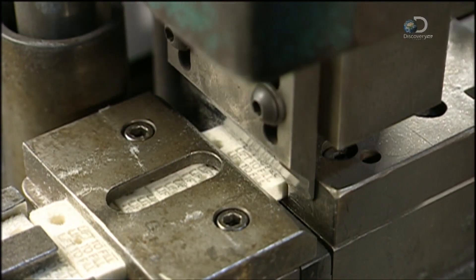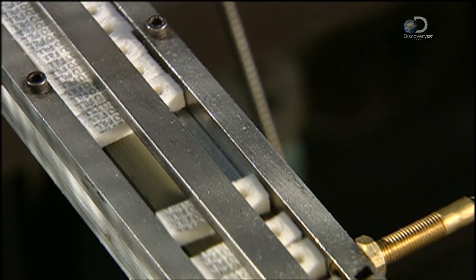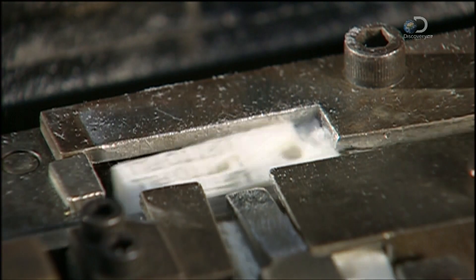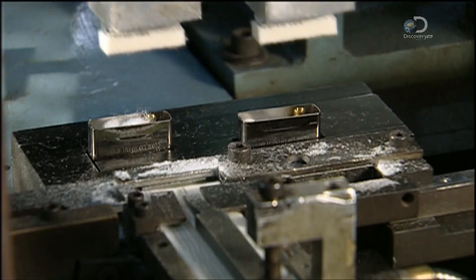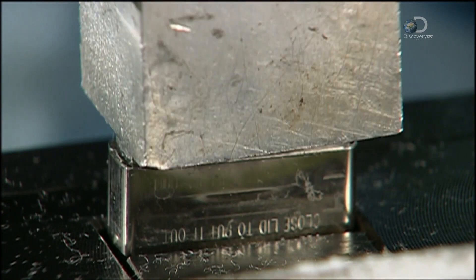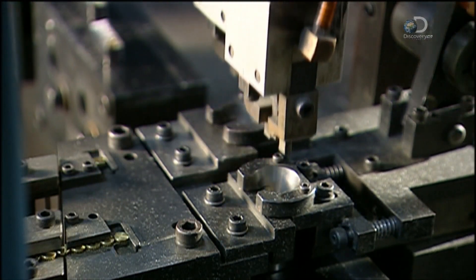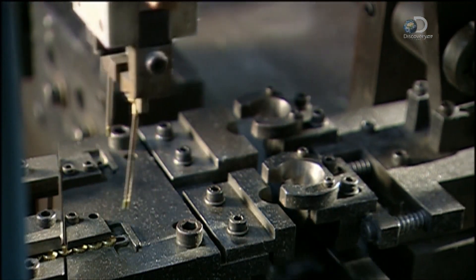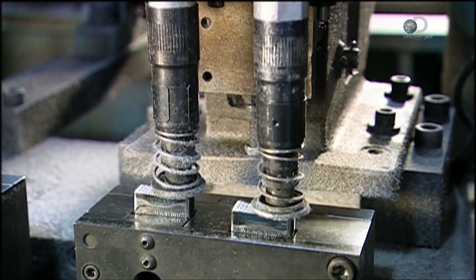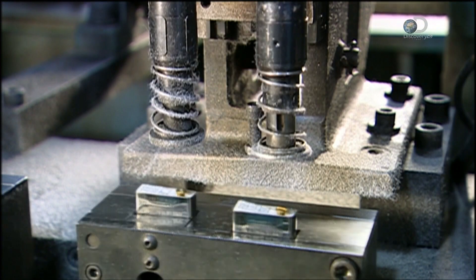A die punch cuts a piece of felt to size. Automated arms pick up the felt and shove it to the top of the inner case. Grippers place a flint spring in the case just over the flint stone. Pneumatic screwdrivers drive the screw home.